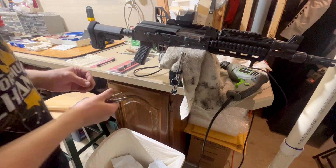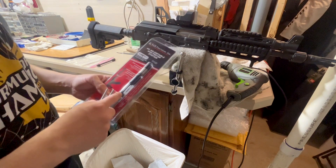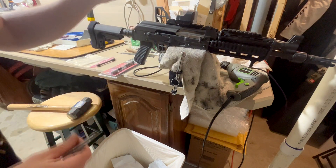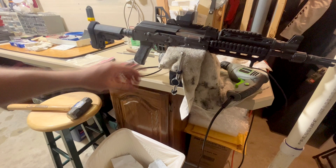Hey guys, Shushan Midget here. I'm going to be doing a quick video on the K&S adjustable gas piston for an AK. The reason why I'm making this video is because I have not seen a single video on YouTube on the M85 in particular, and this thing is very over-gassed.